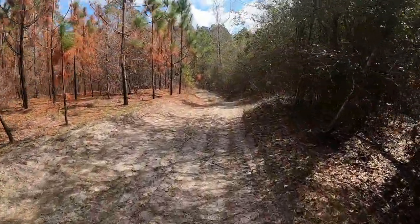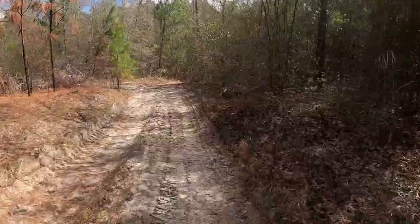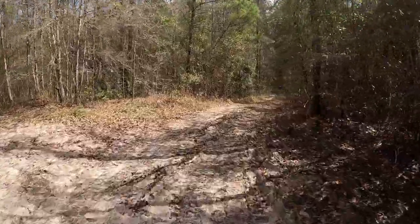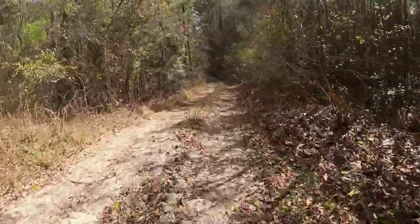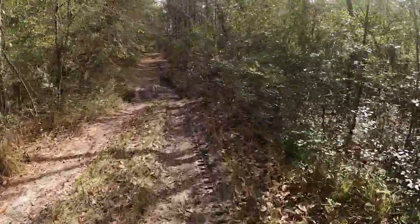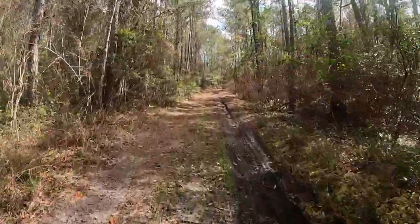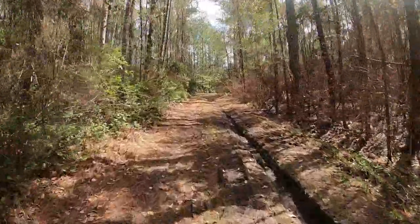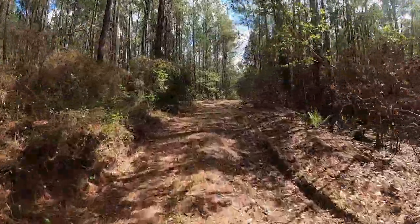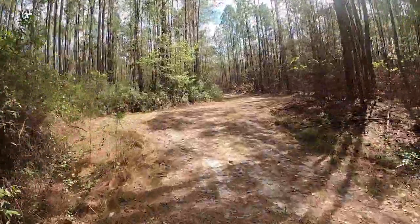Let's talk about brakes a little bit. It's got front and rear disc brakes — I'm using just the rears right now going downhill. Should be able to cross this creek right here. If you had to do that on pedal power only, that would not have been as easy, that's for sure.